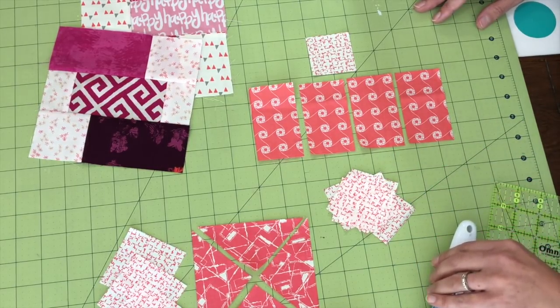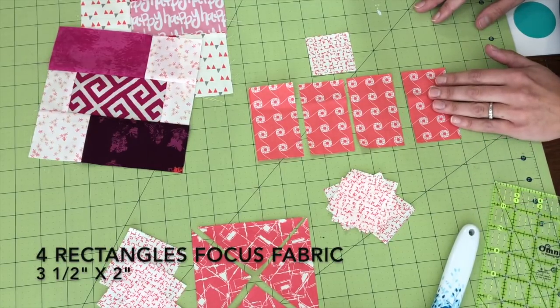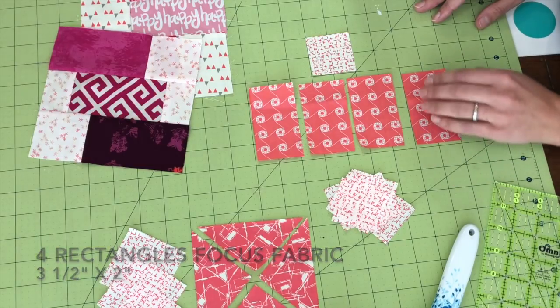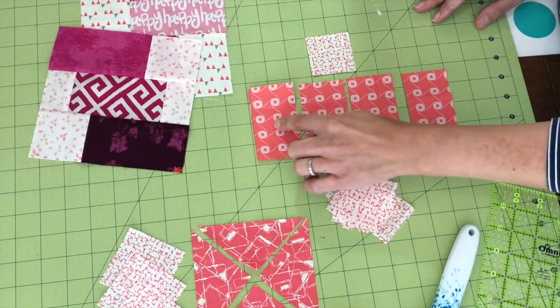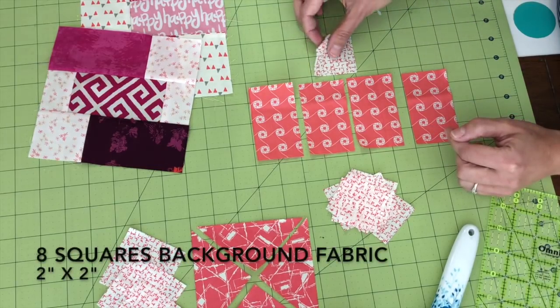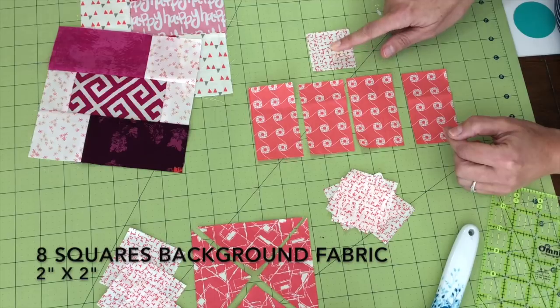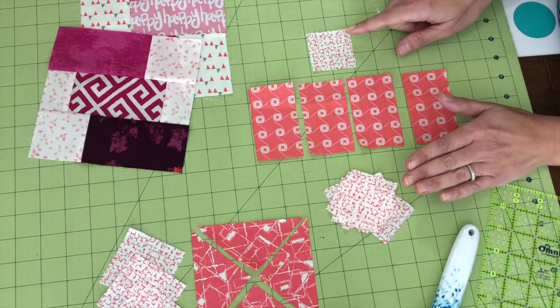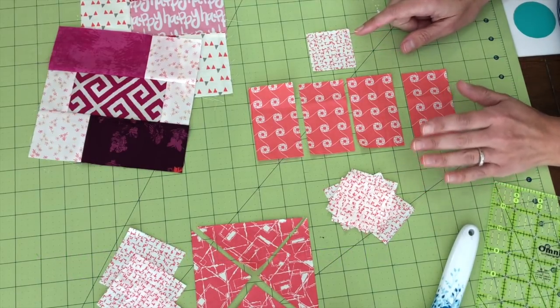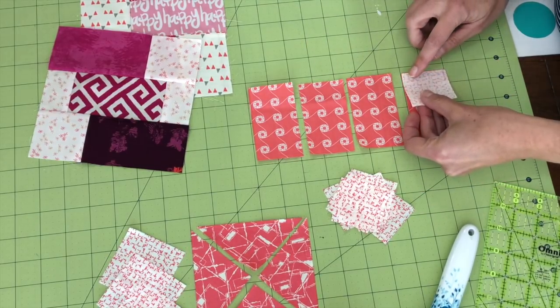For the first technique I'm going to make four of them. I need four rectangles that are two inches by three and a half, and eight squares that are two inches each. So I'm just doing squares and rectangles — no messing around with triangles at all.